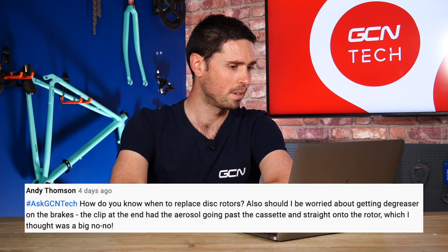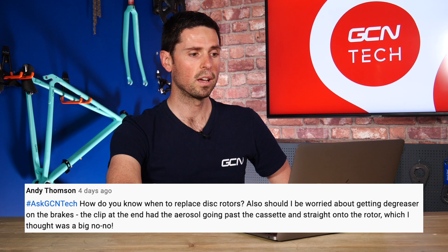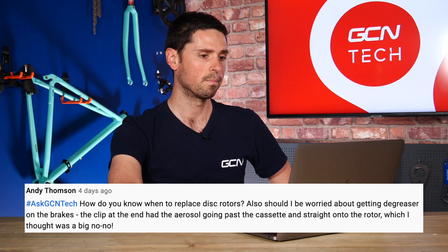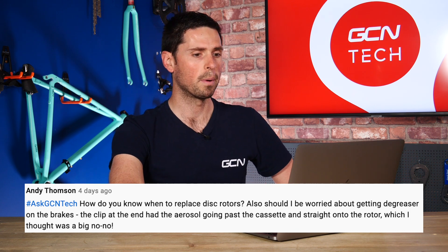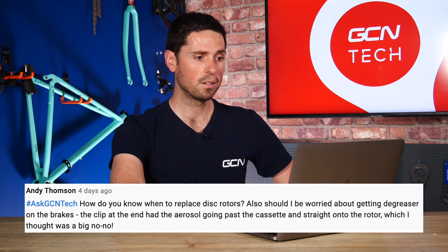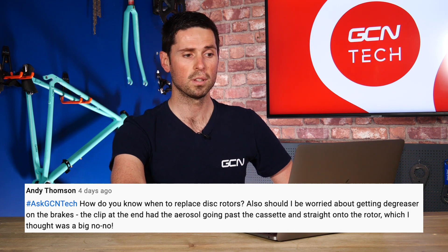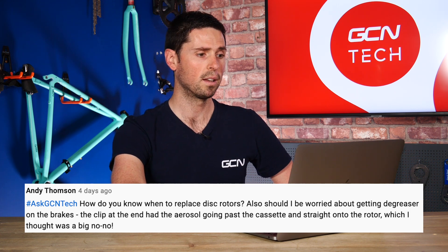Our next question is from Andy Thompson, who asks: how do you know when to replace disc rotors? Also, should I be worried about getting degreaser on the brakes? He says there's a clip at the end where he can see a little bit of aerosol going past the cassette and onto the rotor, which he thought was a big no-no.